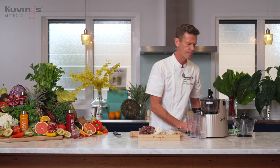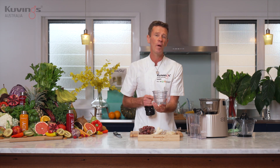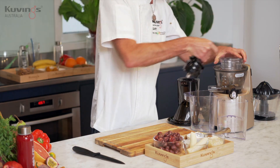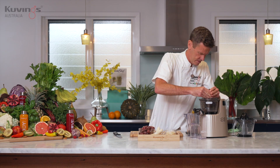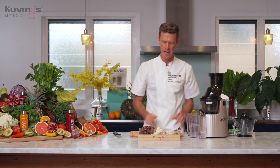In the juicer we've got the blank sorbet strainer put in. We remove the juice strainer and put the blank sorbet strainer in. The press sits into the middle and then the lid locks in place.